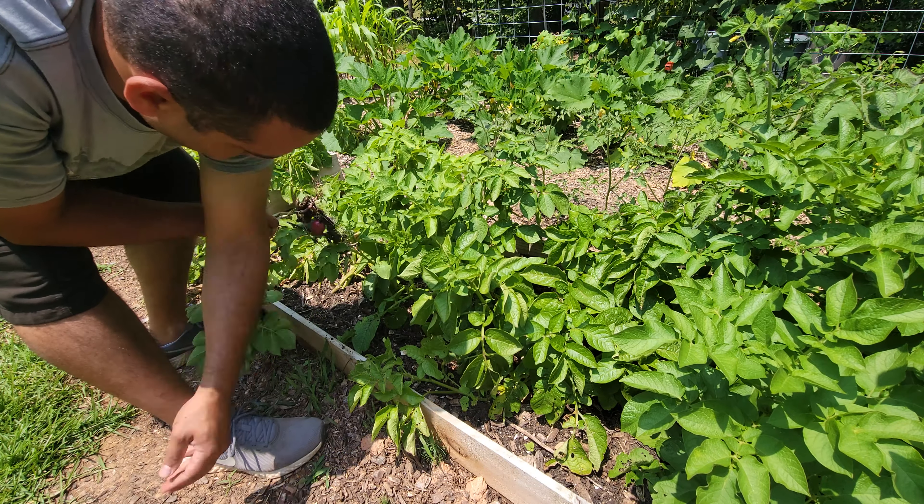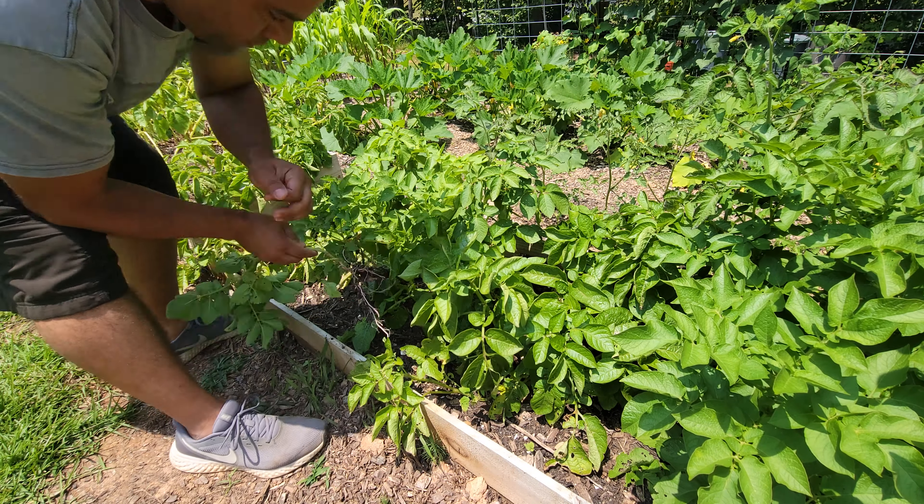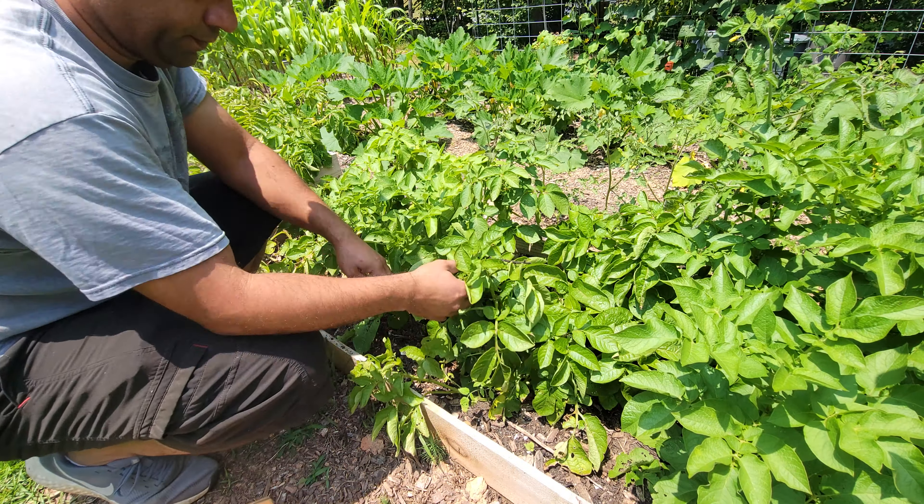I'm thinking maybe a squirrel or something came in here, maybe it was digging for bugs, but it's popping the potatoes out, which is causing them to get exposed to the light, which we don't want.